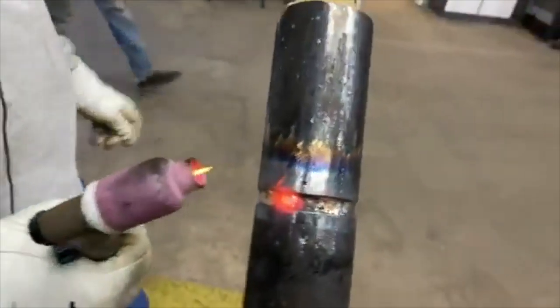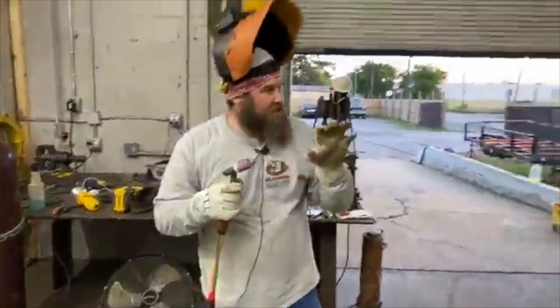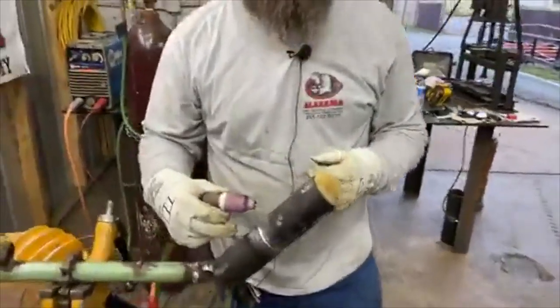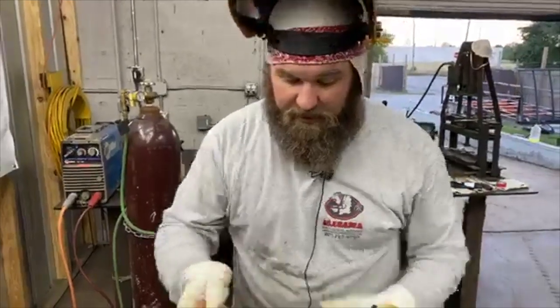I'll probably do the cap tomorrow. I'm going to do one side of the cap as a single bead stringer and then the other side I'll do a two-bead stringer and show you how to do a one-bead on 6G. If a piece of the tungsten breaks off in there — if you just hit the top of the puddle and hear it — you probably don't have to grind it out. But if you dip your tungsten and the arc goes out and you have to pull it away, there's a piece of tungsten in there guaranteed. You do need to grind it out — it'll show up on X-ray.